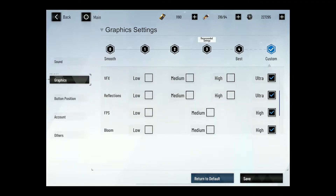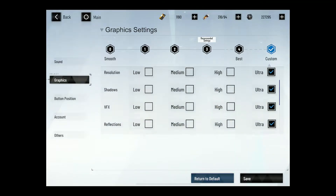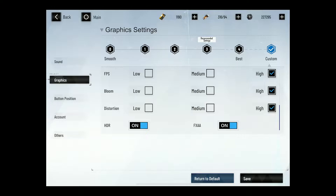Graphics defaulted to a high setting, so I enabled everything on Ultra and then I turned on the Fast Anti-Aliasing.